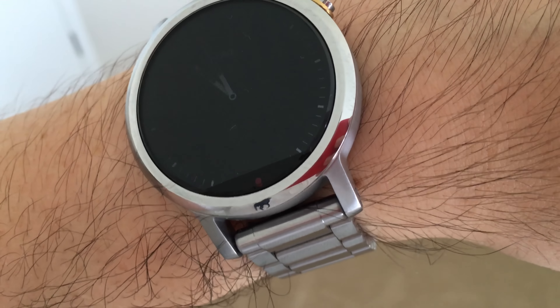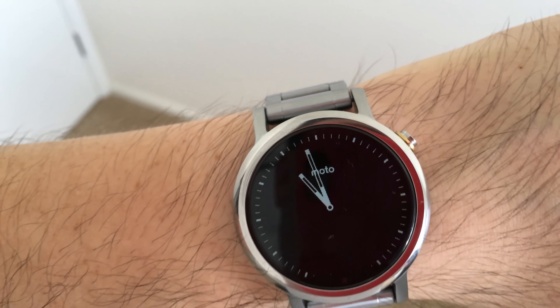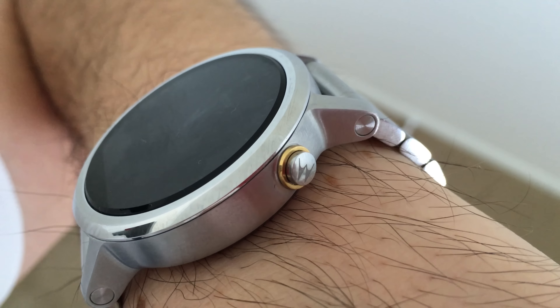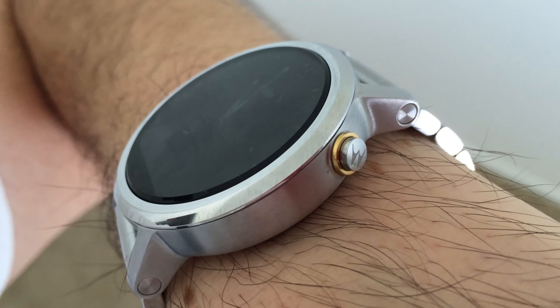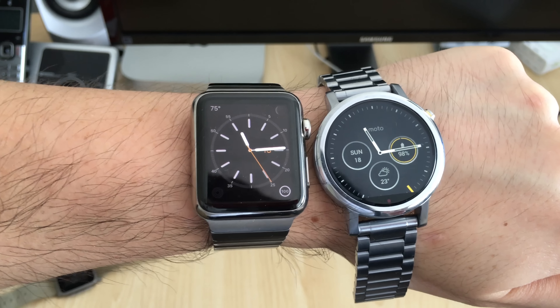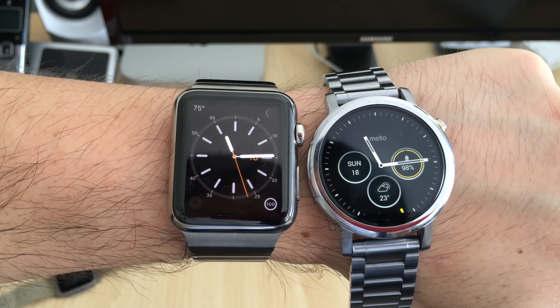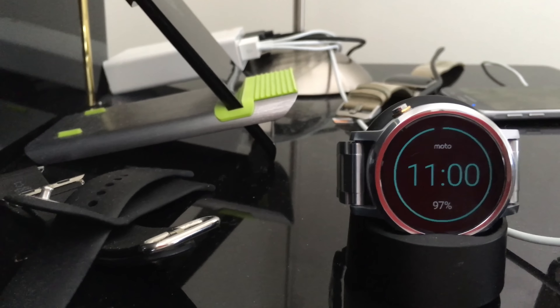Here is the Moto 360 second generation, all set up. As you can see, it is a very nice looking watch — the metal strap is actually really good. You've got your IPS display, as you can see right there, with 360 by 325 pixels on it, and in ambient mode it looks really good.